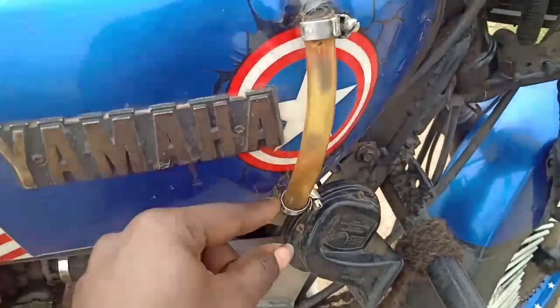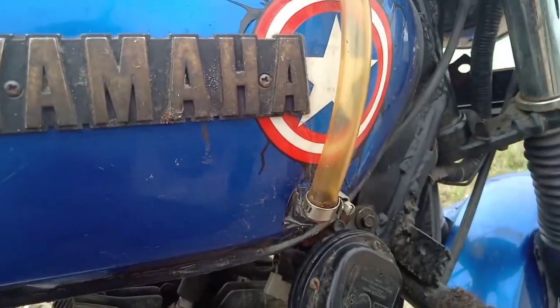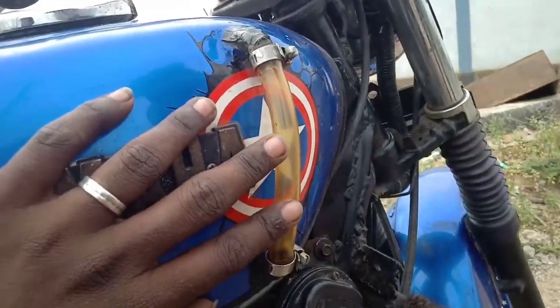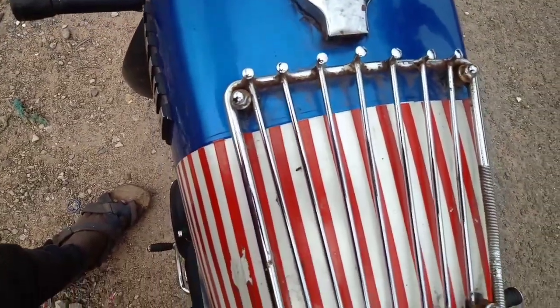There is a fuel gauge. If you have a fuel gauge, you can see the petrol level. There is a risk if you have to cut the petrol in the night. If you have to cut the petrol, you have to get ready. There is no problem. There is a sticker on the tank.